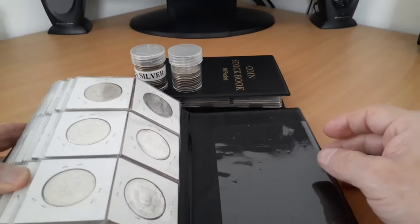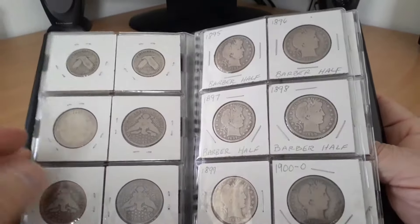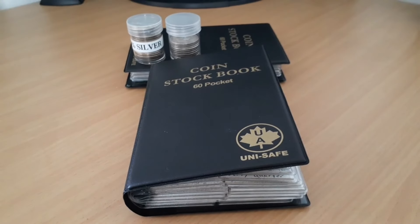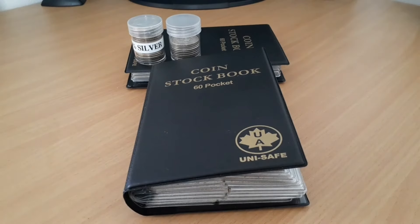That's how I store my 90% silver — just another way to enjoy it versus a tube. If anyone's interested in seeing the second book in the background, leave a comment saying 'show us generic book two' or something like that, and I'll do a video on it. In that one, not everything is going to be 90% or 40% silver — I do have a couple two-cent coins, maybe a couple shield nickels, and just whatever's thrown in there. This one's all 90%, that one's a mix. I'd be more than happy to show it if anyone wants to see it. Thanks for stopping by, greatly appreciate it, and until next time, later.